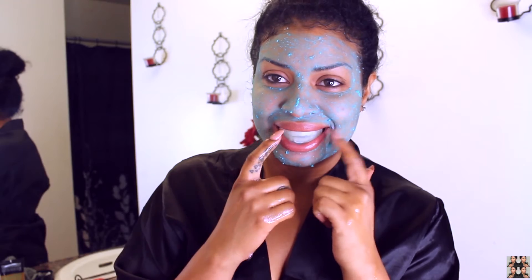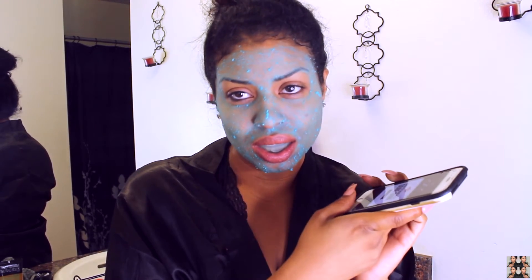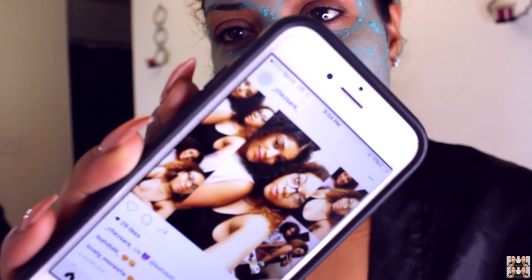I'm going to go ahead and whiten my teeth because nobody wants to walk around with yellow teeth. This takes quite a long time, if you know what I mean. So I'm going to wait for it to finish.